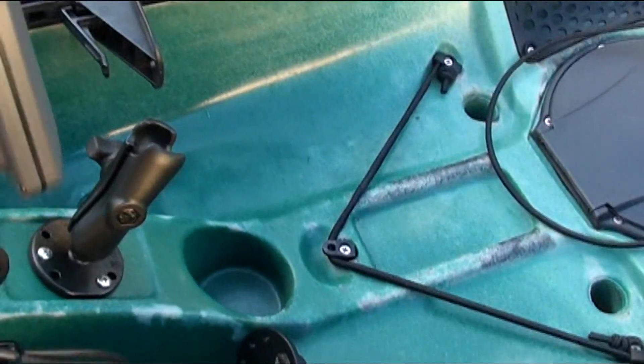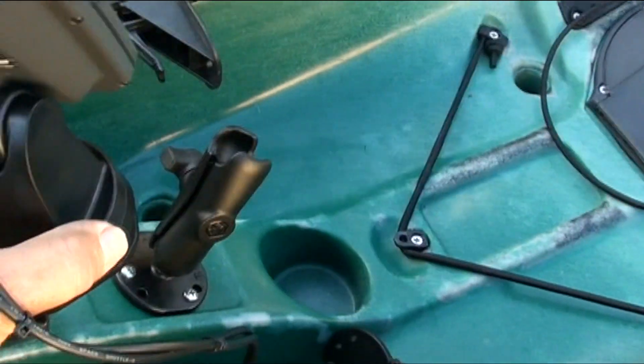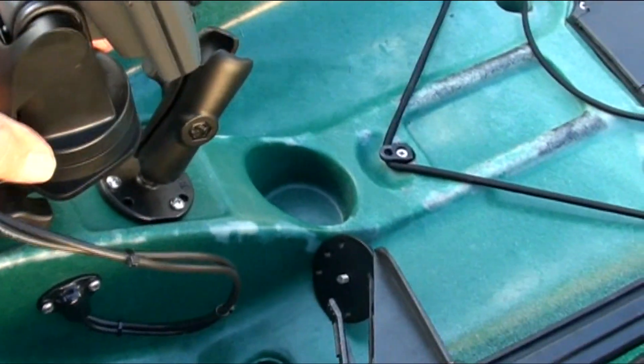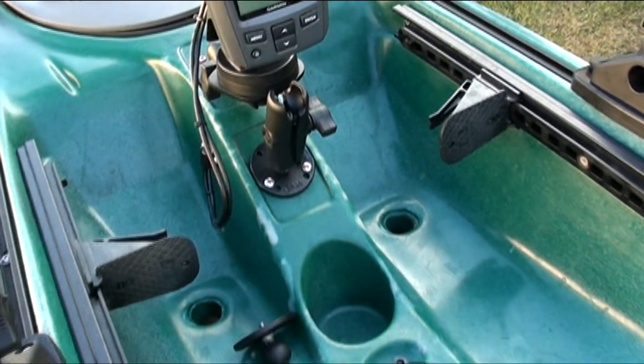I have another RAM mount in front of the fish finder and a one inch screwball mount in the side track system. So rods, cameras and fish finders can be moved around the kayak to suit the day's activities.